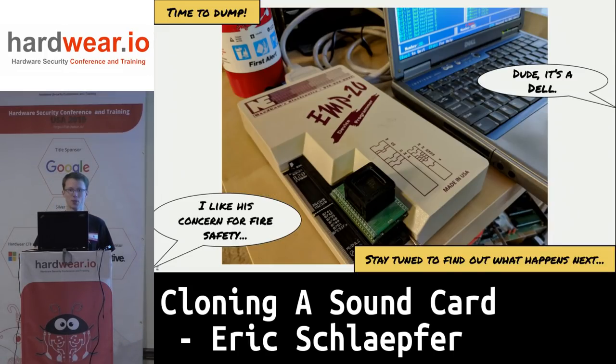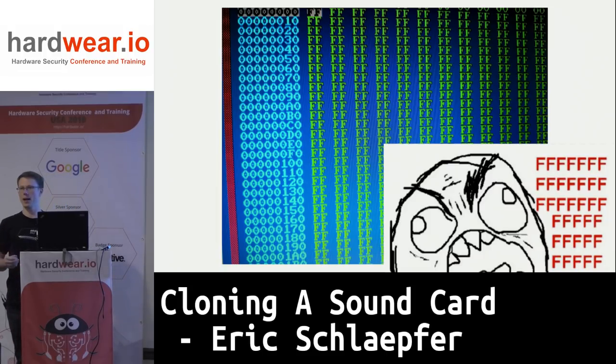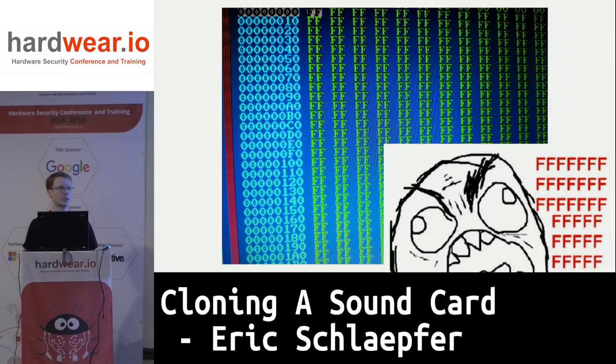Can I dump it? Here's my dumping rig — just a parallel programmer with a very old Dell laptop. And this is what I got: it's all FFs. What this means is that the data outputs on the bus are simply pulled up — they're not actually driving data out onto the bus. This is not great.